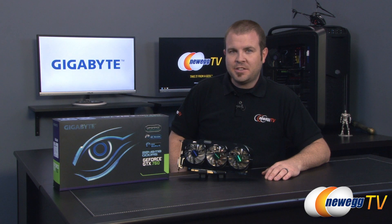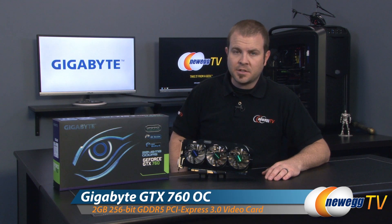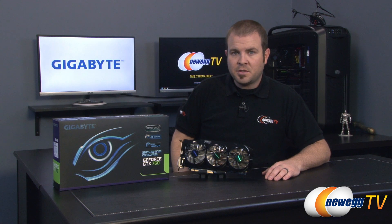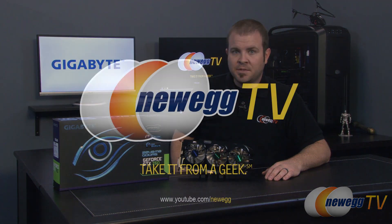That's going to wrap it up for this video. Once again, we've been taking a closer look at the new GeForce GTX 760 Windforce Edition Overclocked from Gigabyte. If you enjoyed this video or found it useful, the like button is right down there — go ahead and click it. Don't forget to subscribe to Newegg TV if you'd like to see more tech videos. I'm Paul, and I will see you in the next video.